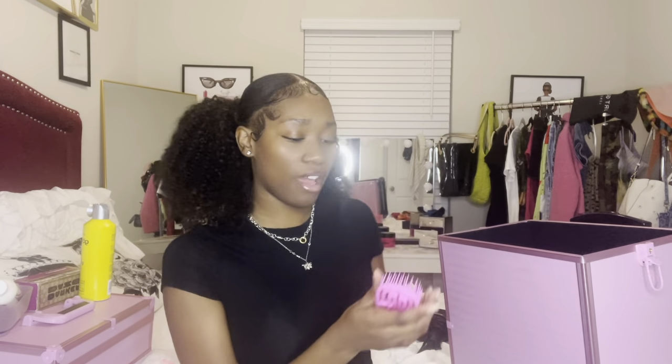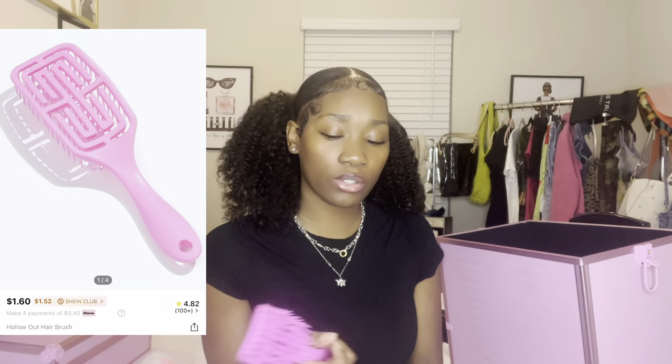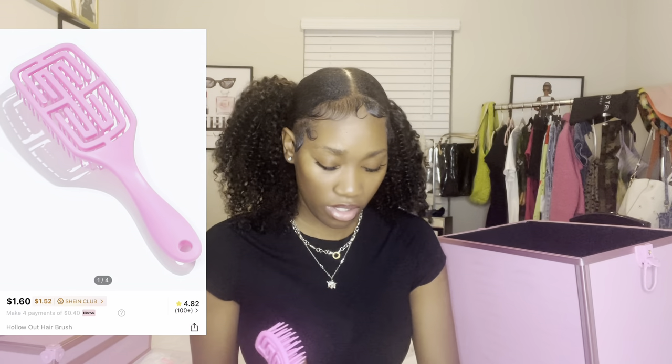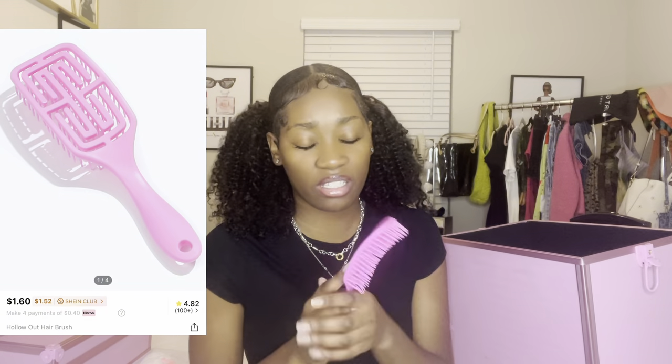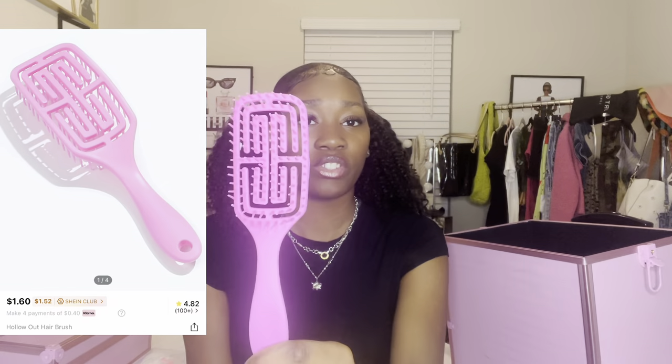I have this detangling brush — you may have seen it in my two-heart buns video. It does get cleaned and disinfected; I just use it on a mannequin, that's why you see me taking the hair out of it. I got it off Shein. These are my scissor cases — a really standard scissor case with everything you need: scissors.